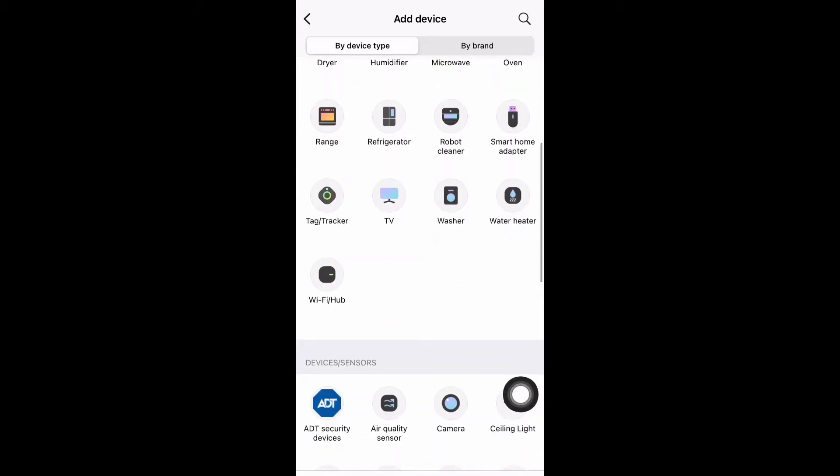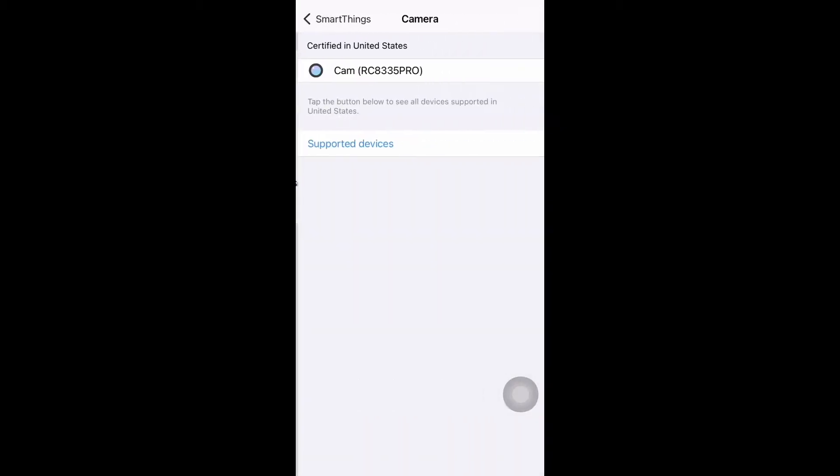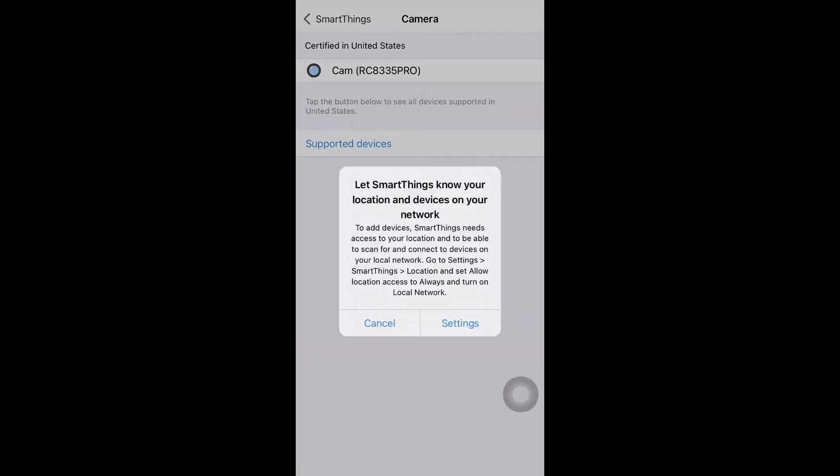Once you select the camera, select SmartThings. Once you select SmartThings, you get this option as 'cam'. Select that and you get a pop-up where you have to turn on the location.